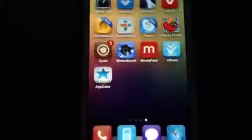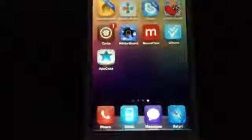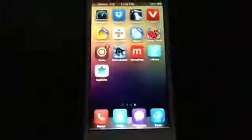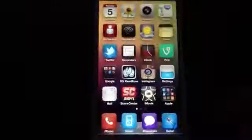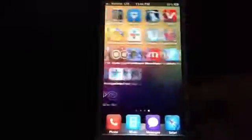If you want to jailbreak your own iOS device running iOS 6.0 and above, you can do so through the Evasi0n website. It's spelled e-v-a-s-i, and instead of an 'o' there's a zero, so it's evasi0n.com.